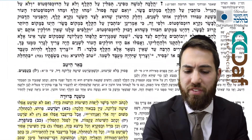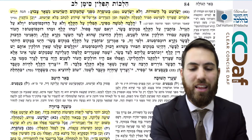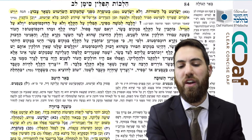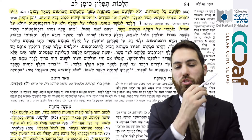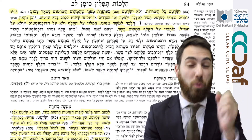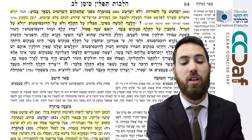We continue with Sif Zayin. The Mishna Berurah says: the Halacha L'Moshe MiSinai is to write on Klaf, not on Duchsostes, not on regular parchment Gvil. You write on Klaf on the Basar side — that's what you're supposed to write on, not on the Seyer side, on the smooth Basar side. It is Halacha L'Moshe MiSinai — from Klaf, from Duchsostes. The Machaber in Sif Zayin explains what is the difference between Klaf and Duchsostes.